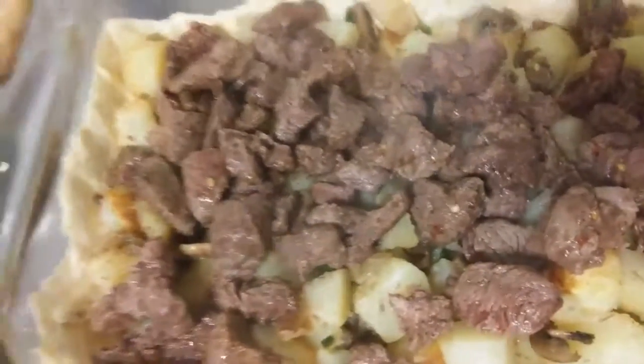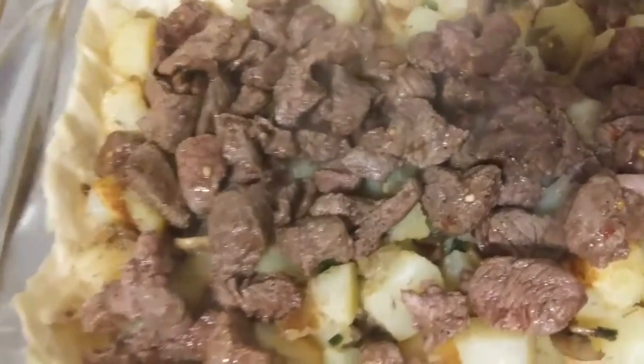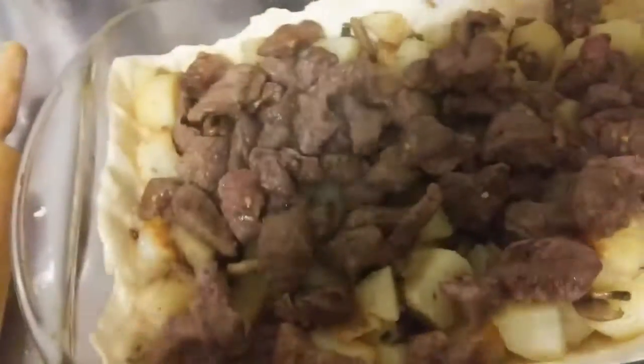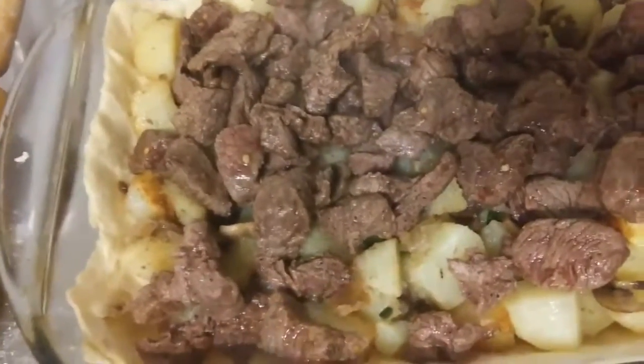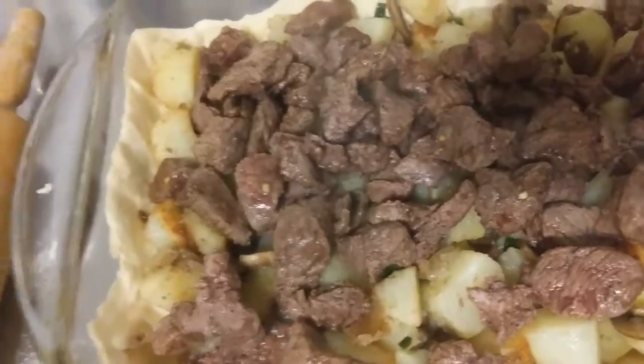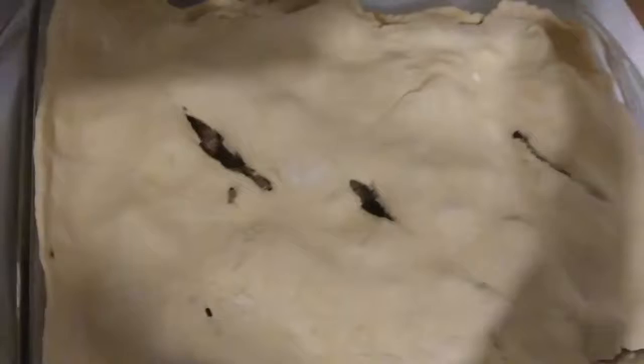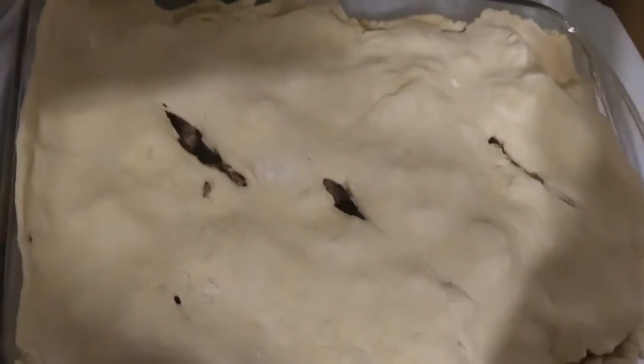I've got all the vegetables and the meat and the crust. Put that on there, put some holes in it, put it in the 375 oven, cook it about 40 minutes. There it is — going to put it in the oven.